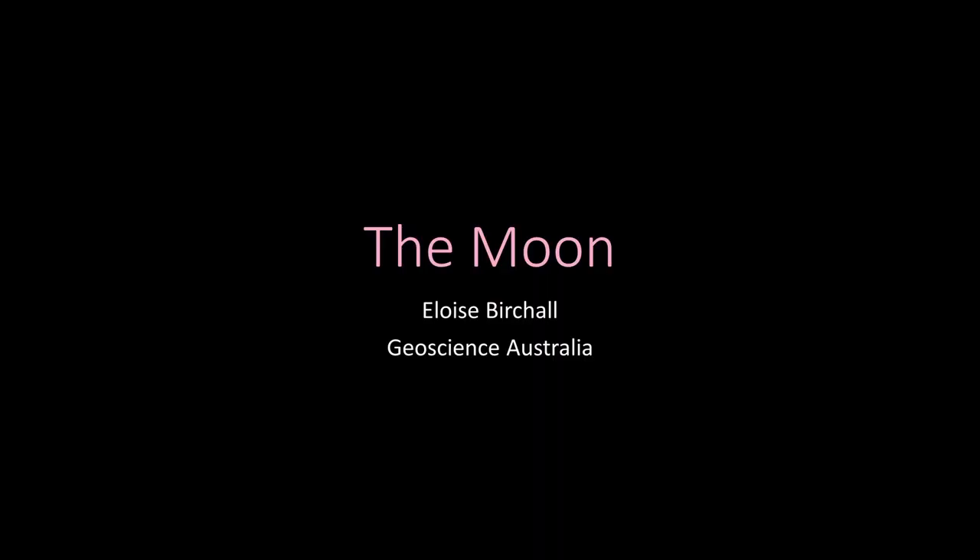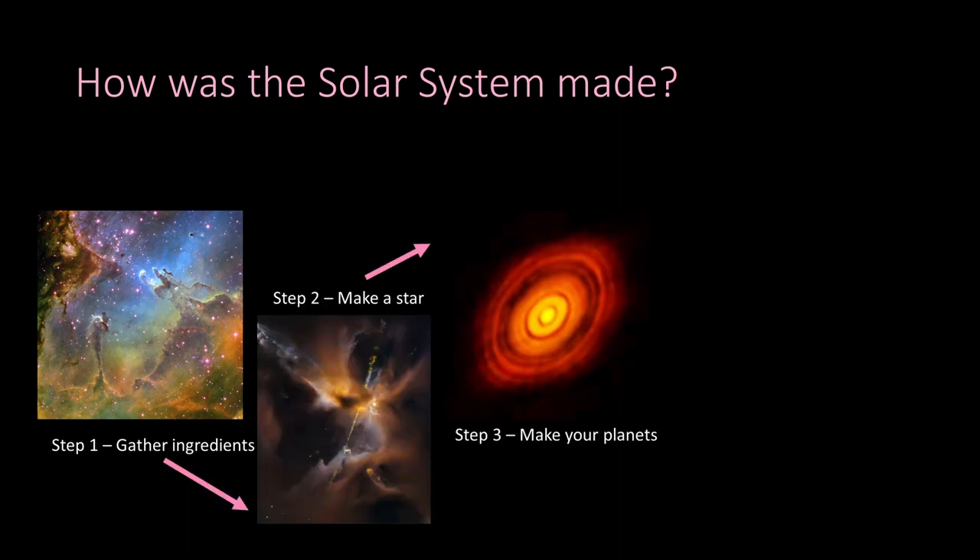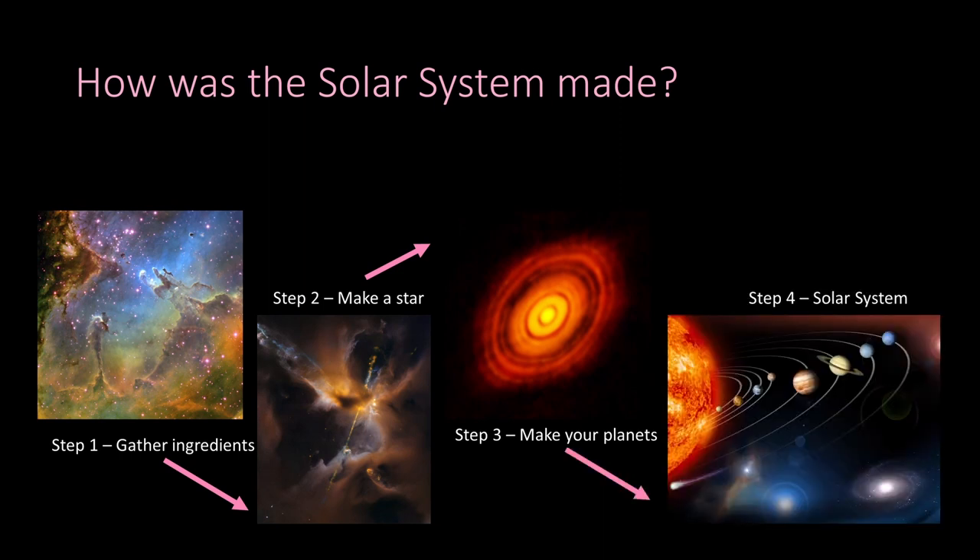To understand where the moon came from, we need to understand where our sun and the planets came from — how the solar system was made. Making a solar system is actually not that different from making a cake. First you gather all your ingredients, then you make your star, then you make your planets, and then you get to enjoy your solar system.